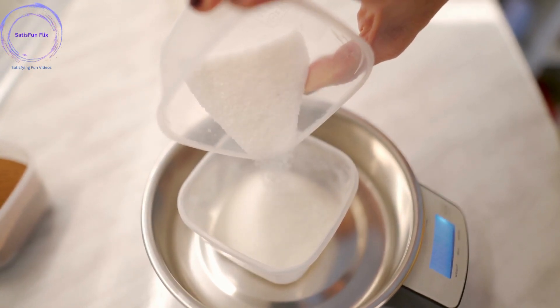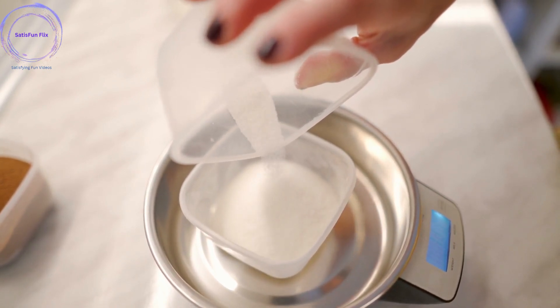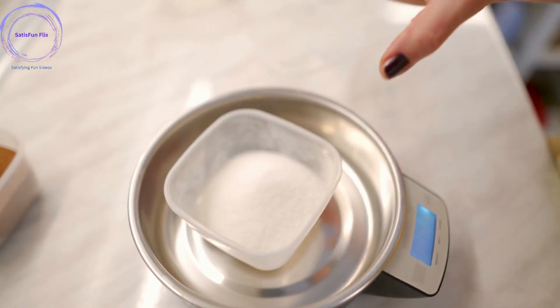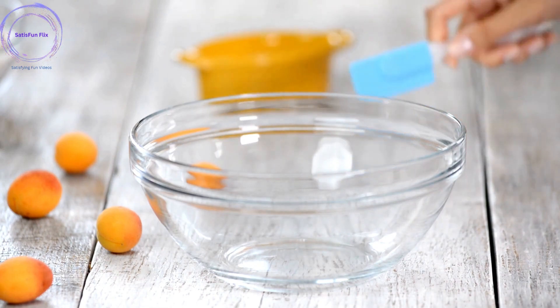Step 3: Measure and sift dry ingredients. Measure the required amount of flour, sugar, baking powder, and any other dry ingredients specified in your recipe. Sift them together into a bowl to remove lumps and ensure even distribution.